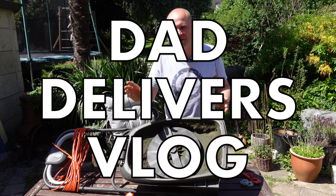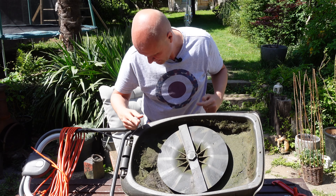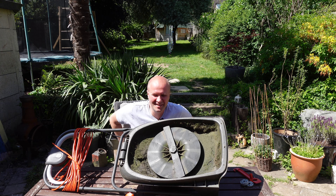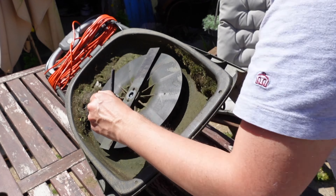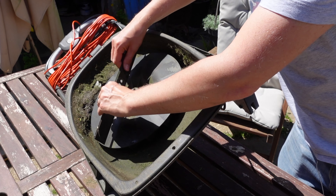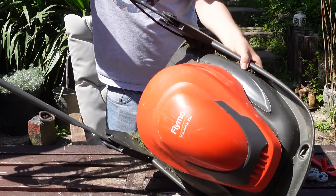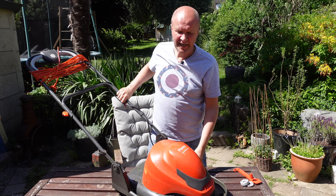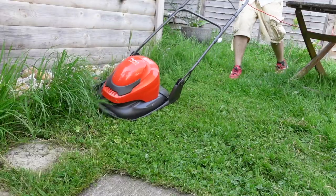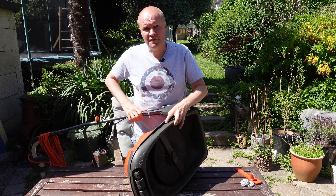Hello, I'm Neil, this is a Dad Delivers vlog where I get to try something new each and every day. Today I'm trying to remove the blade from a Flymo hover mower. This particular mower is the Flymo SimplyGlide 330 — it's lovely. I've got a link in the description to the mower and all my other videos about it. I've never ever taken a blade off a mower or a Flymo before.